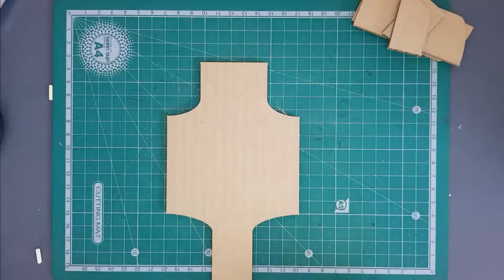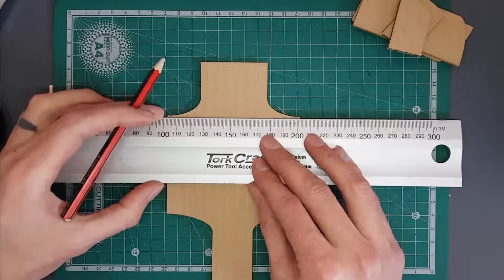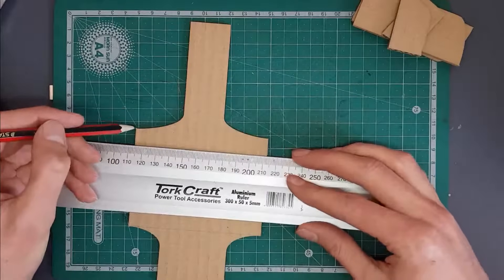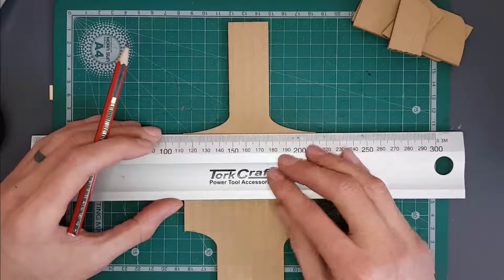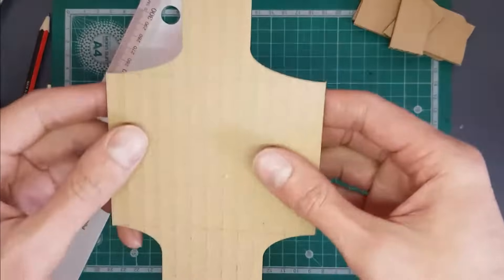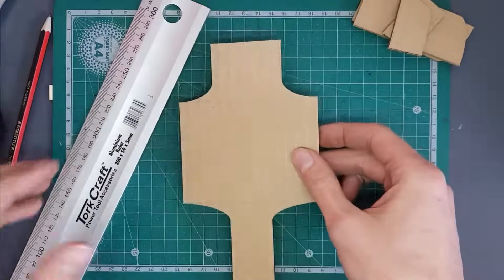Now we're going to take this — this is the top part of the base of our crane. We're going to take a ruler and draw a line from the edge of this corner over here to the edge of that corner over there, and run our pencil line all the way across. We're going to do the same on the other side. You really want to make sure that these lines are straight going across, because if they're not at 90 degrees to the straight part, our crane is going to move incorrectly.